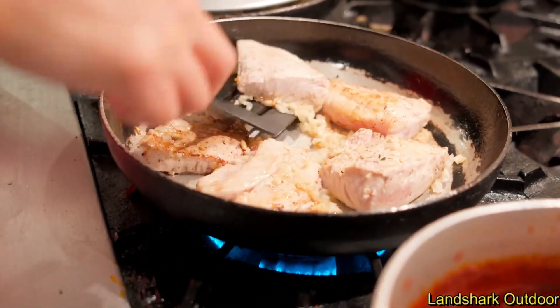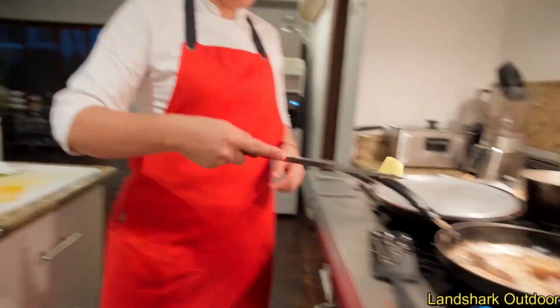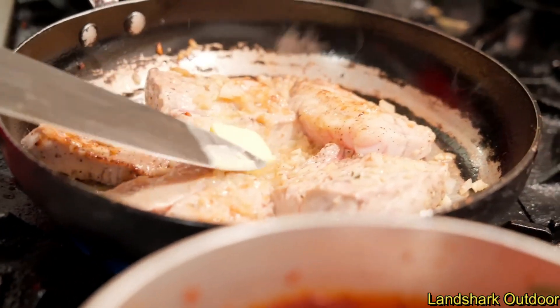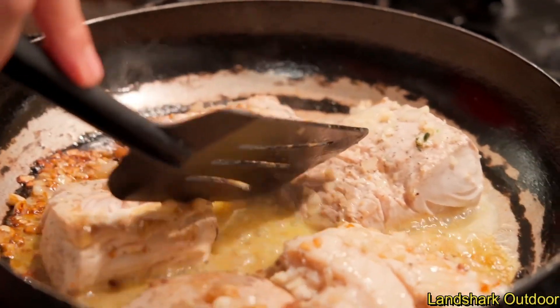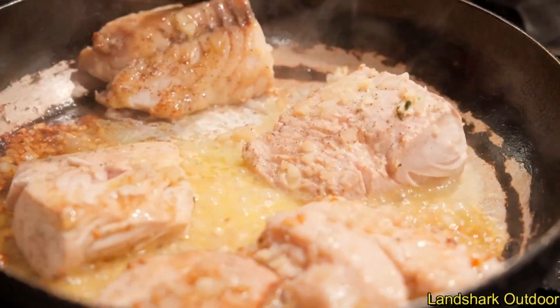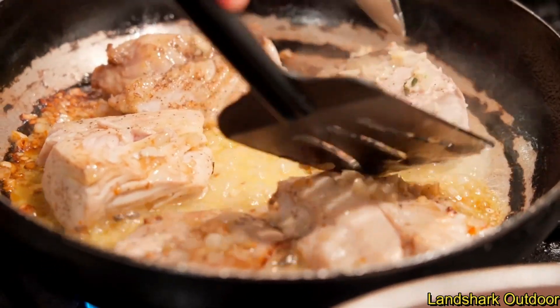That's some nice color on the mahi. You've got to finish off with some butter — put some fat in there. And there's the reveal of the mahi. So she's cooking mahi in one pan, and we're going to do the grouper next.